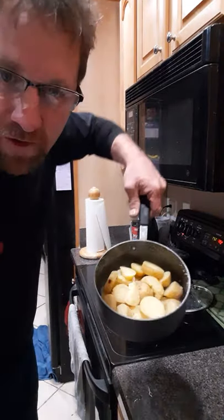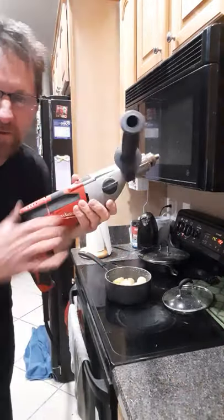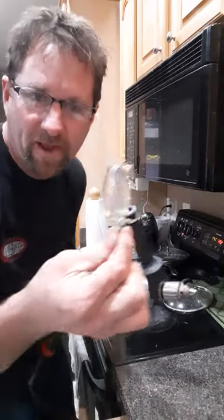To make mashed potatoes you first need to boil your potatoes. Second you need a nice drill and whatever the hell this is.